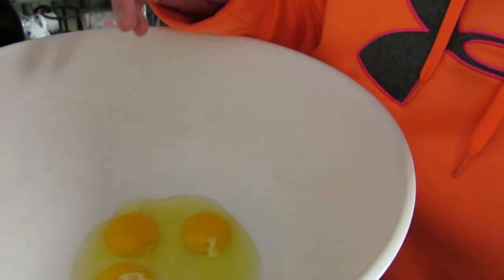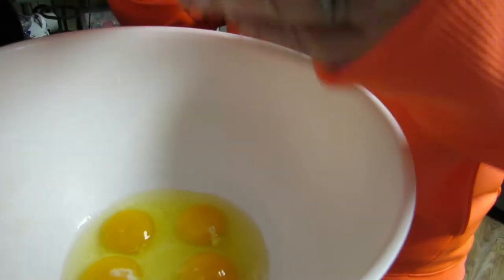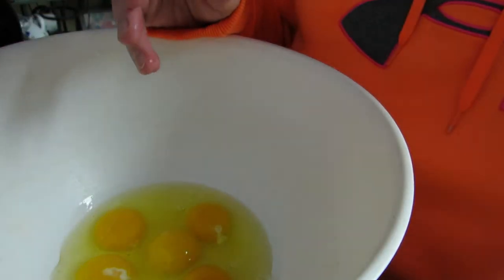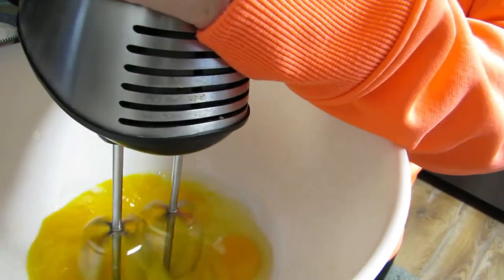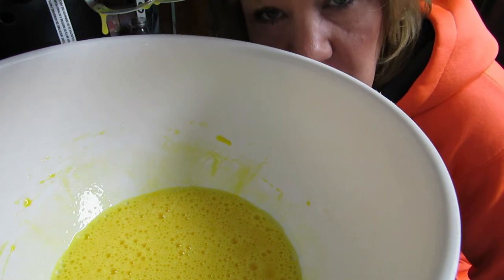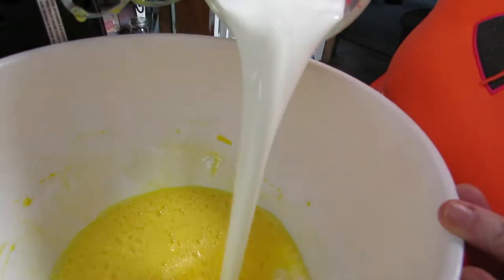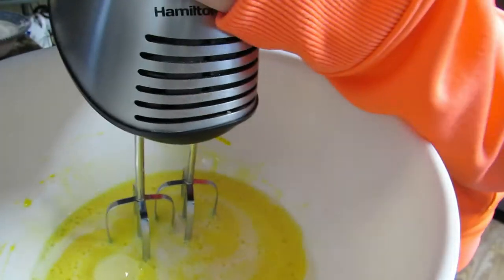I have white eggs — I don't have brown eggs. All right, then we beat them up. I forgot to say: preheat your oven to 400 degrees while you're doing this. Now we're going to add a cup of milk — I have two percent milk because that's what my husband likes — and we're going to beat it up again.